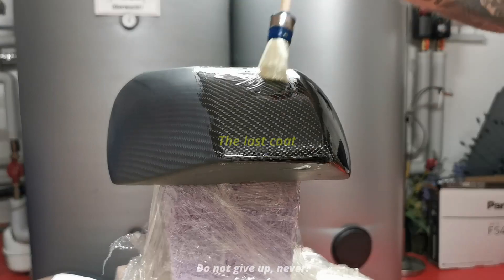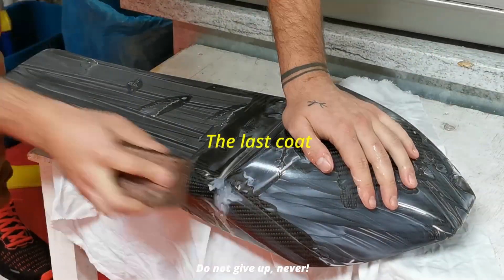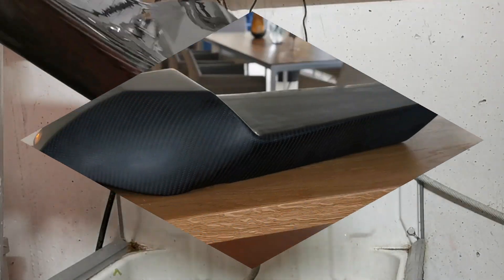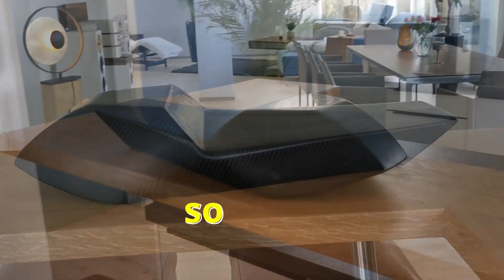Let's bring it to the next level with another coat — the eighth coat, which is also the last coat. Now we use wet sanding paper; wet sanding paper makes it even finer to create an even better finish. Look at that surface — it's so smooth, it's so clear.